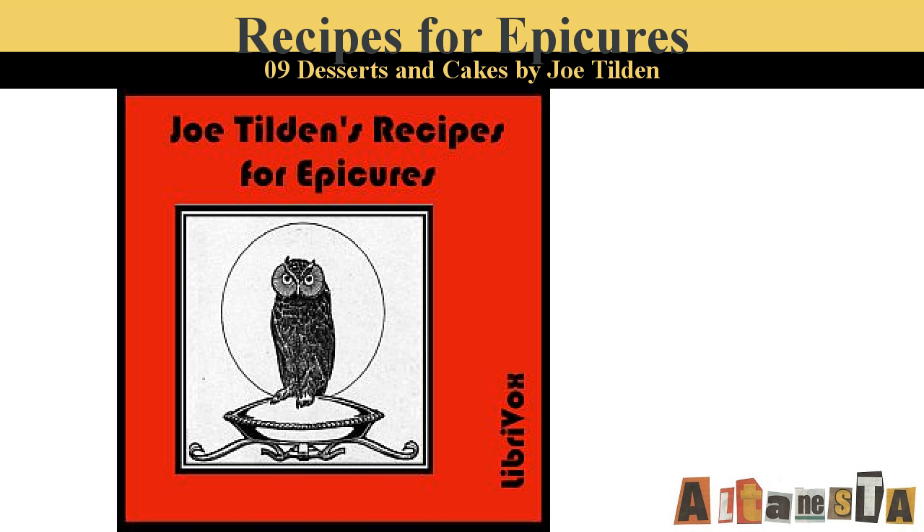Amherst Pudding. Line a baking dish with thinly rolled pie crust or puff paste. Fill with the following mixture: a small cup of butter creamed with two cups of sugar and beaten up with four or five eggs, a cupful of finely chopped apple added with the grated rind and juice of a lemon and a little water. Sprinkle with nutmeg and bake for half an hour in a moderate oven.